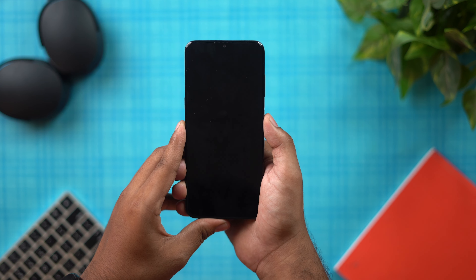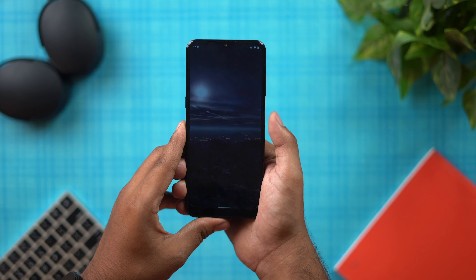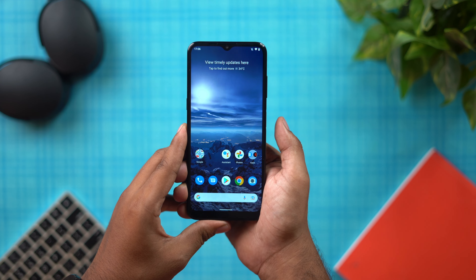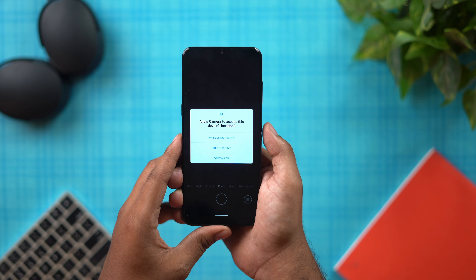There is a side-mounted fingerprint scanner which is very fast and can unlock the phone quickly. If you are interested in more details about the fingerprint scanner, we will cover that.